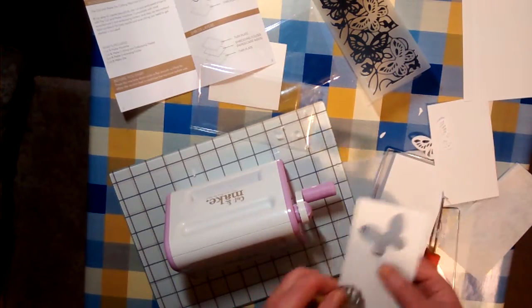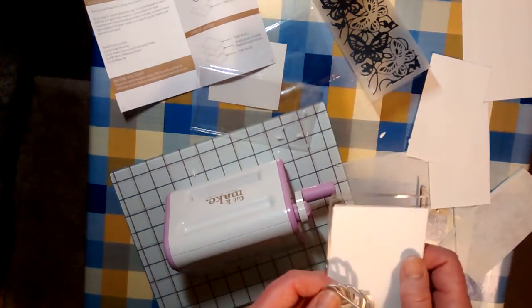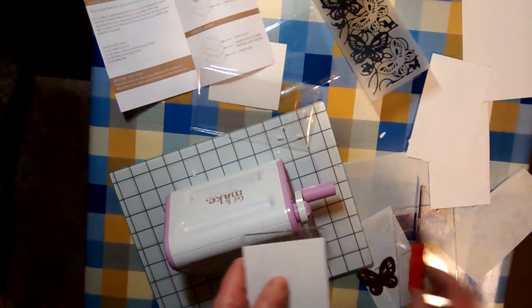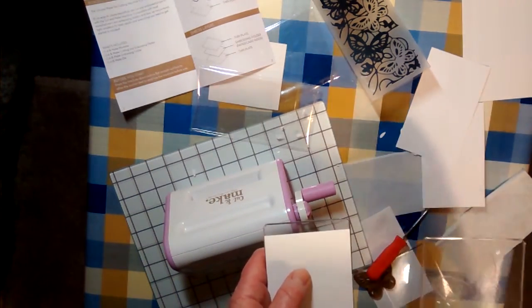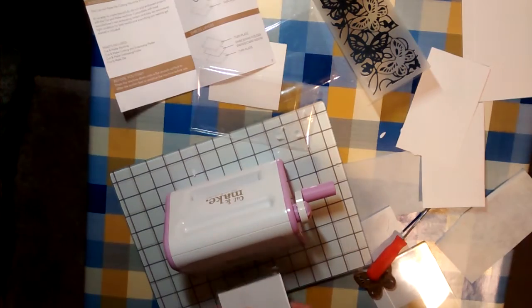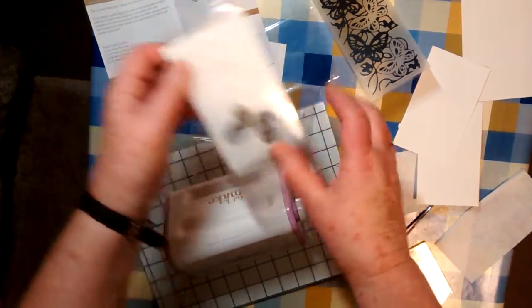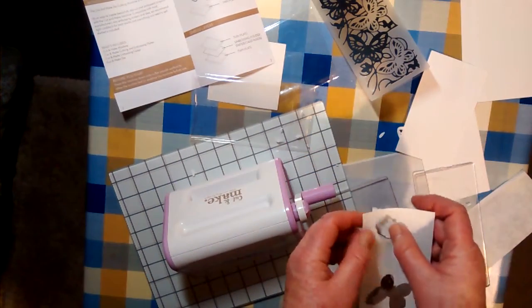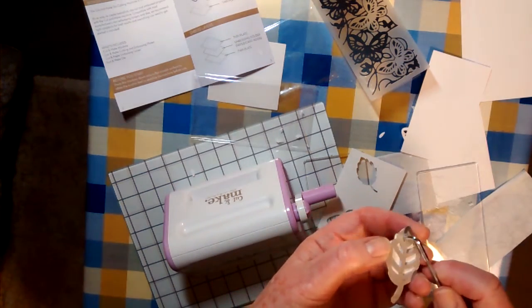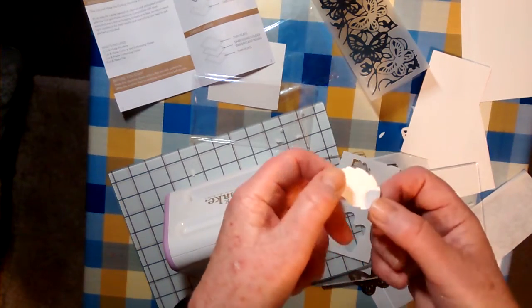I'll try with another die that's not too challenging. This is one of the new X-cut dies — the very small ones. A-plate, die, paper, B-plate, turning it around a different way. Another satisfying crunch. And this die is meant to have a slight leaf embossing, which it does.